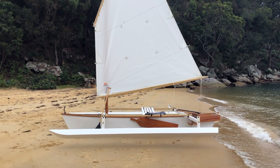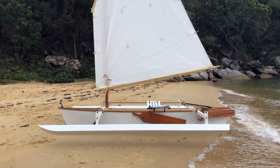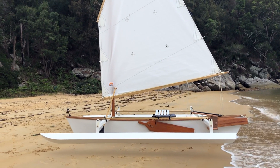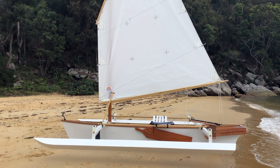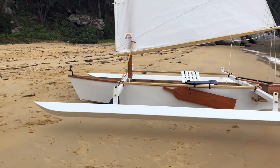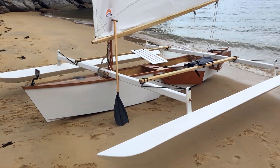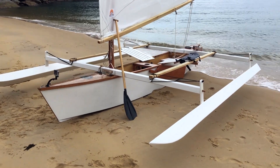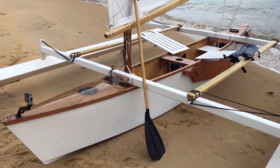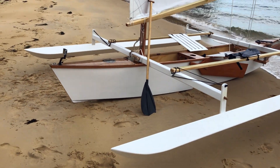She's a Gary Dierking — I think I'm saying that right — Gary Dierking wa'apa 16-footer. He's got plans for the wa'apa, the tamanu, I think it's called the uluwa and the ba'a motu. This one's a one-piece hull. The plans give you instructions on building it. The 16-foot hull is two 8-foot sections but I didn't need to do that, so I just built it in one hull.